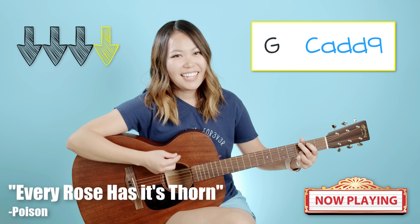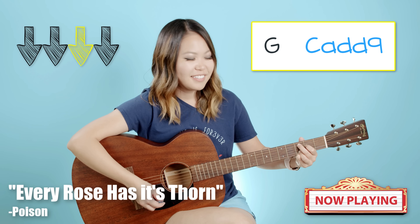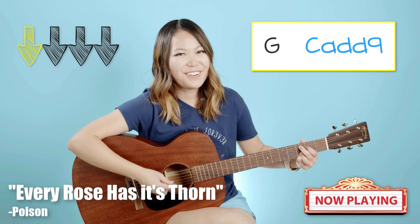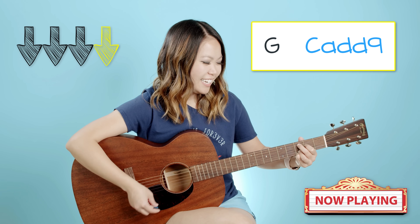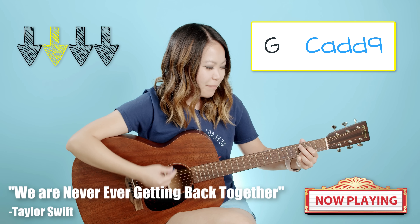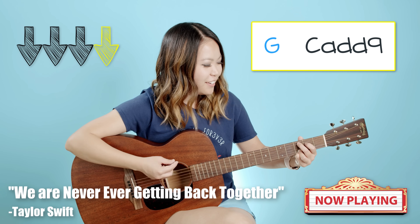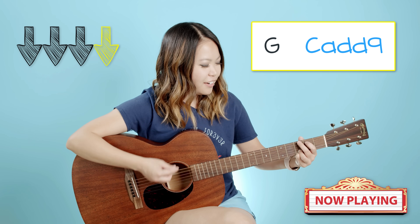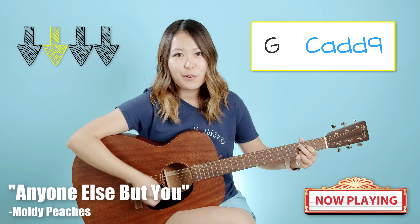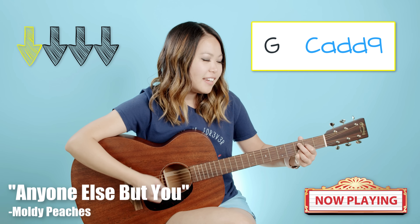Just like every cowboy sings a sad sad song — every rose has its thorn. We are never ever ever ever getting back together, we are never ever ever ever getting back together. Here is the church and here is the steeple, we sure are cute for two ugly people. I don't see what anyone can see in anyone else but you.